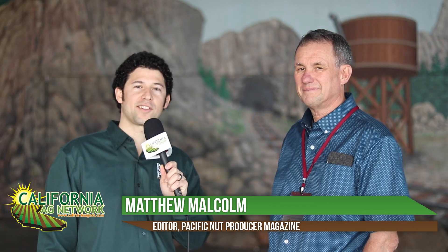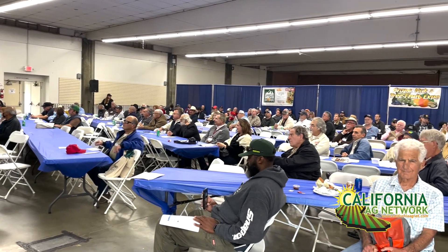Hello, I'm Matthew Malcolm with Pacific Nut Producer Magazine, reporting to you here today from the annual Grape, Nut, and Tree Fruit Expo. It's great to be back in person here at the Fresno Fairgrounds with Brent Holtz, our UC Cooperative Extension Farm Advisor of San Joaquin County, also pretty much the father of whole orchard recycling.